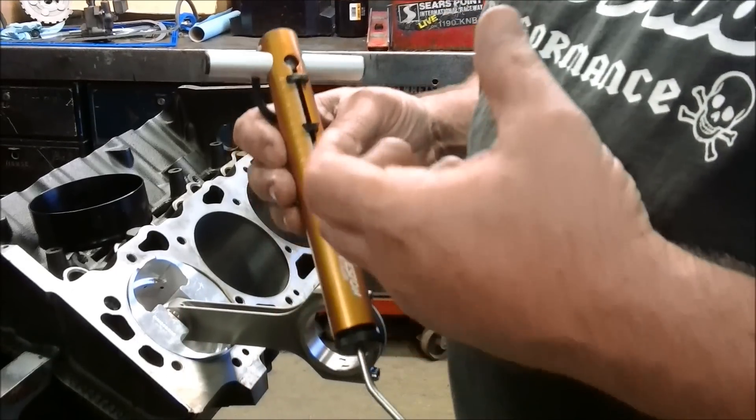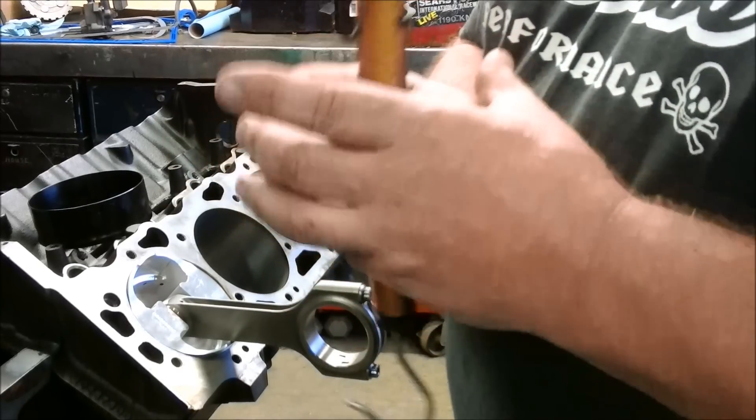I have seen some foreign cars with some real small pistons that go down to around 10 pounds of drag.